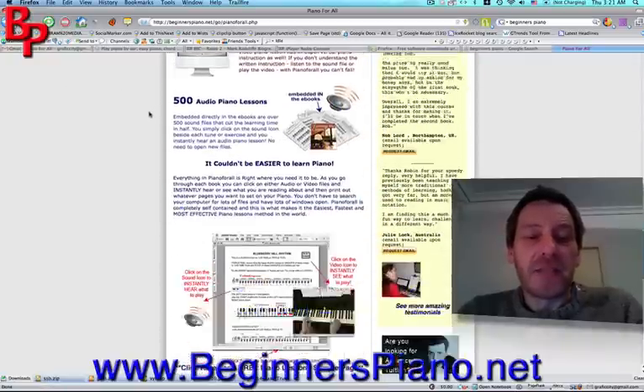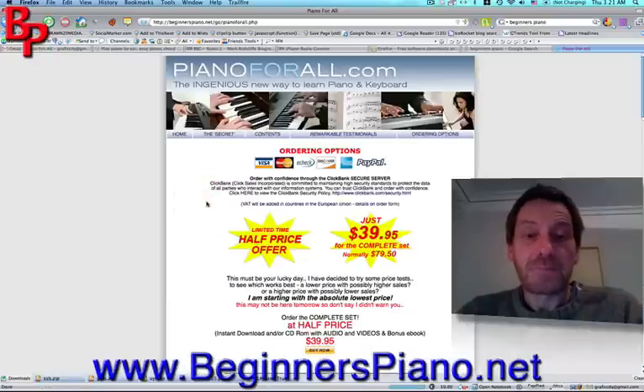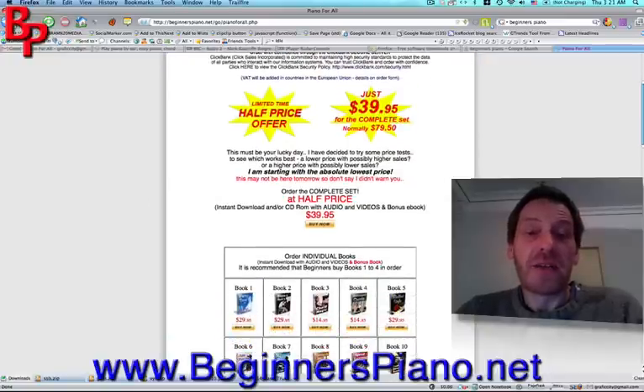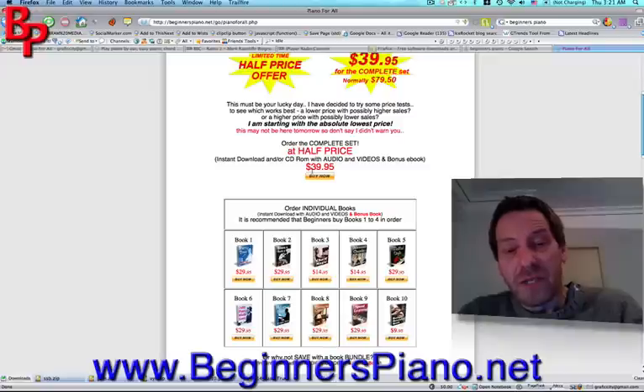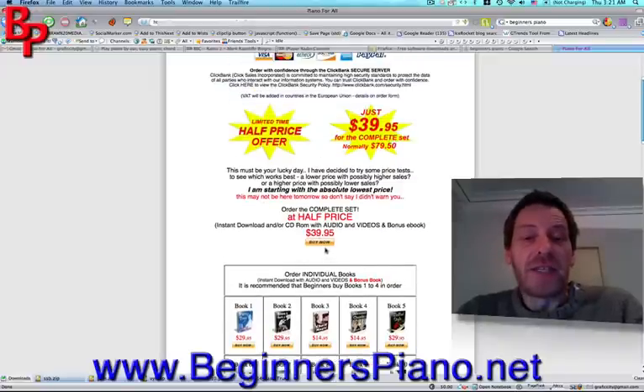Get to the end of the sales page and we will click on the ordering options. You will see that you can buy the books individually or download the whole package. Don't even think about downloading them individually — $29.95 for one book or $39.95 for all 11 books. Just go for the $39.95.